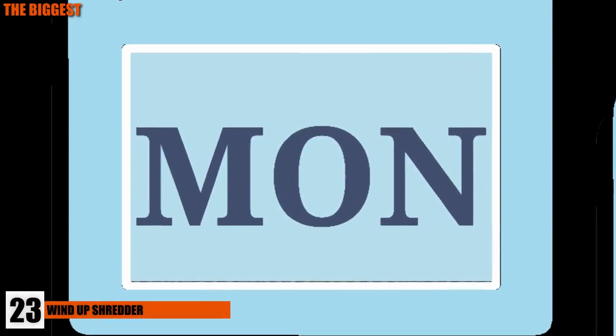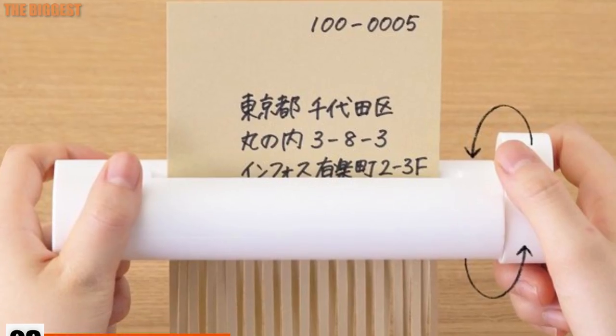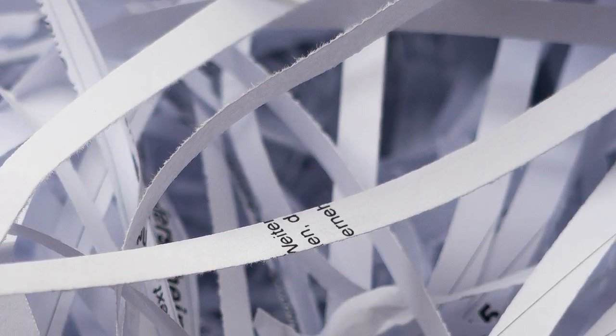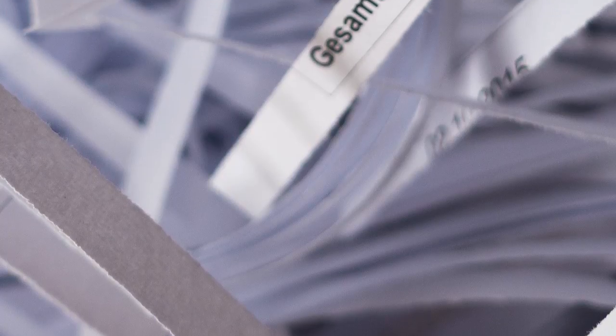Number 23: Wind-Up Shredder. It's a Monday, and once again, the shredder is jammed. The office is scrambling around trying to find a way to shred sensitive documents, but smart you sits at your desk twisting this little guy. Although not as powerful or quick as a conventional shredder, it can be a lifesaver in situations like that one. Simply place your paper in the slot and begin twisting the knob — you get a workout and a perfectly shredded paper.